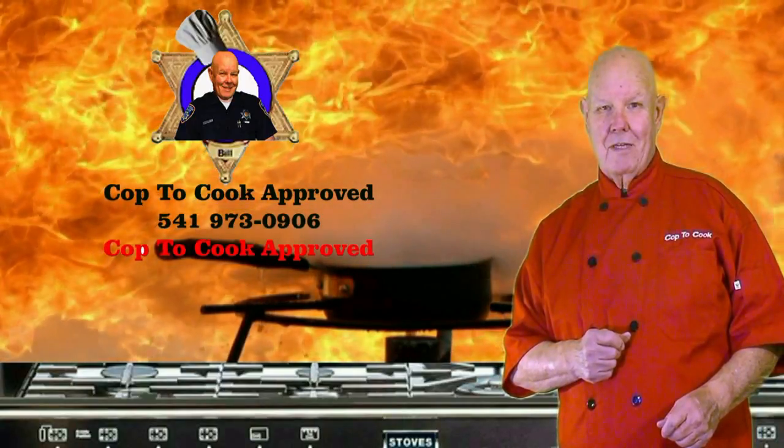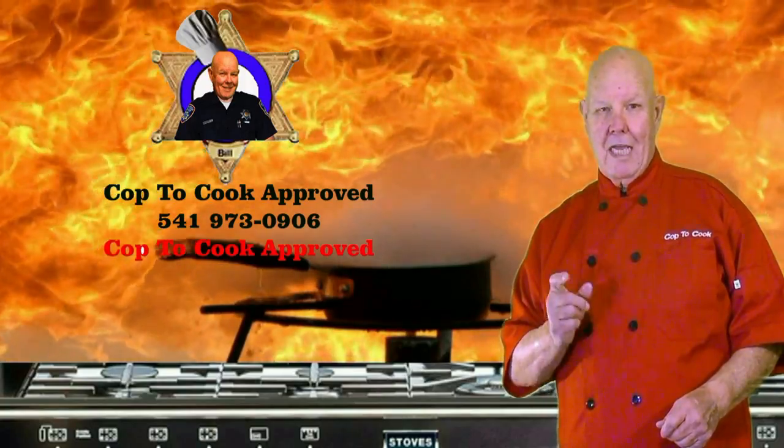My grandmother was a top chef. I'm Bill Kiefer, Cop to Cook.